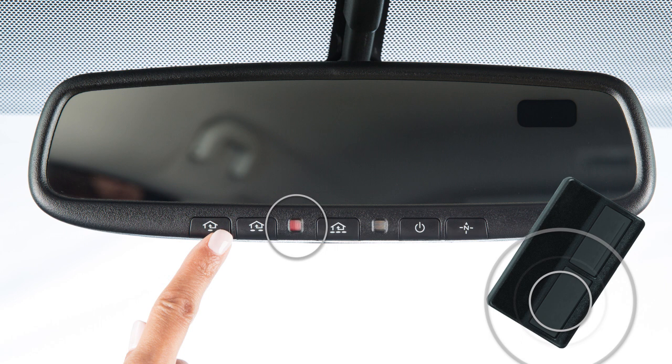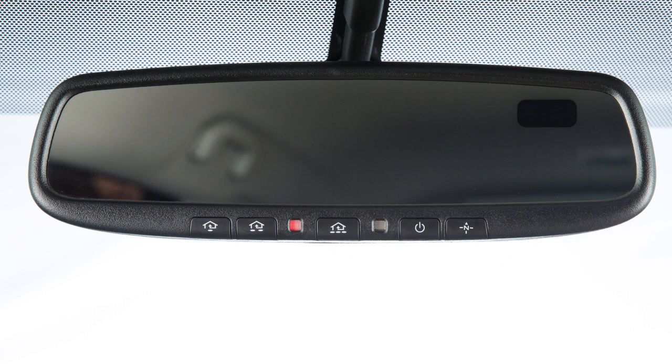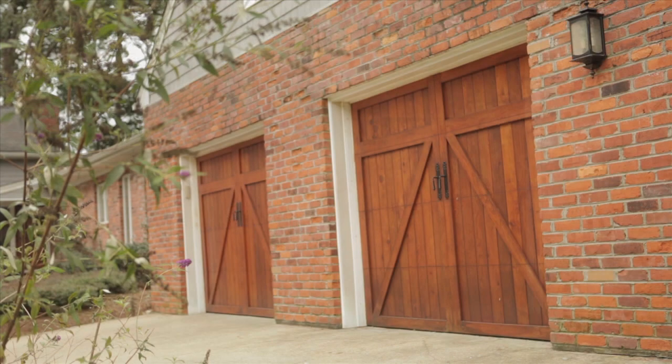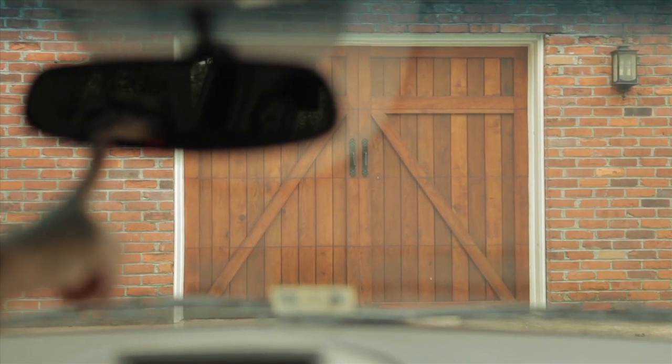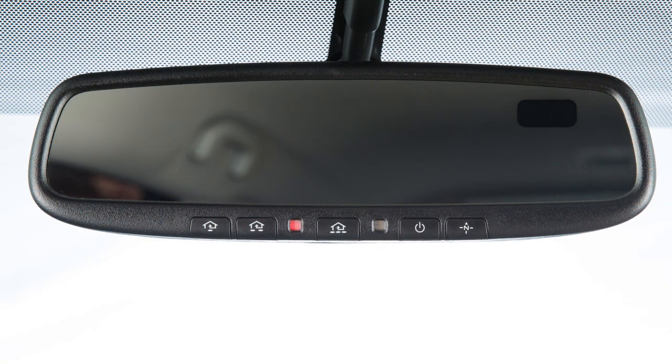When the indicator light flashes rapidly, both buttons may be released. The rapidly flashing light indicates that the device has been successfully programmed. To activate a programmed device, press and hold the programmed HOMELINK button. If the indicator light is solid, training is complete and your device should activate when the HOMELINK button is pressed and released.